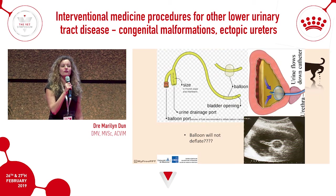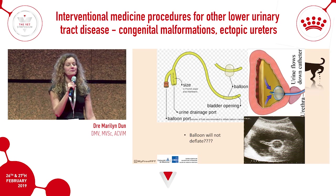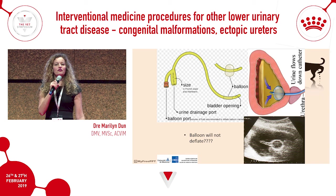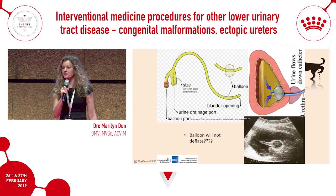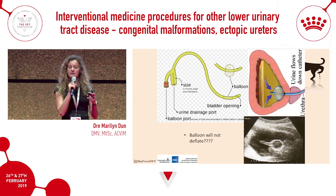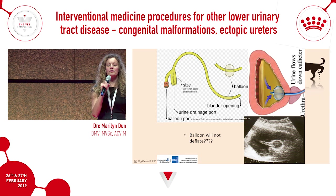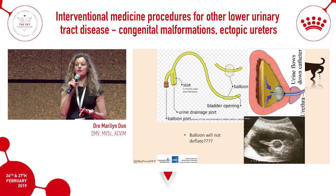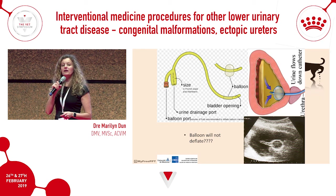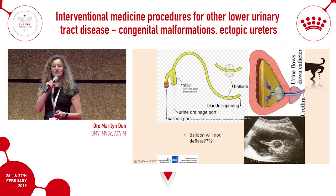If you use Foley catheters, it may happen that the balloon won't deflate when it's time to remove the catheter. Don't worry — try cutting the catheter first. If it still doesn't deflate, as long as you have ultrasound, go in with a needle just as you would for a cystocentesis, hit the balloon, burst it, and pull the catheter out. This doesn't happen often, but when it does, knowing this technique prevents a stressful situation.